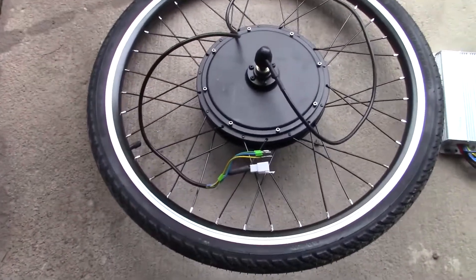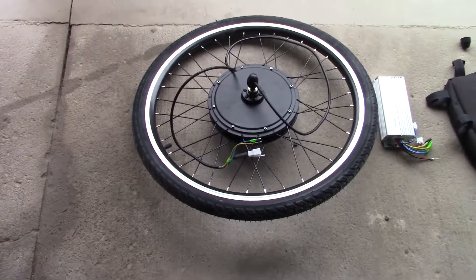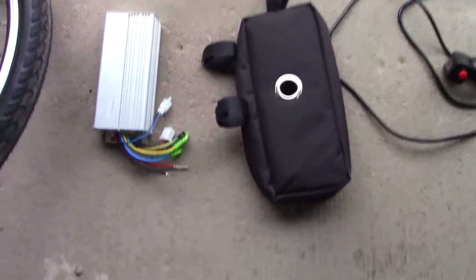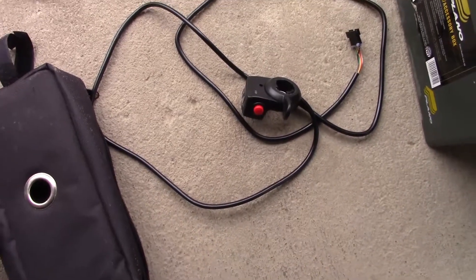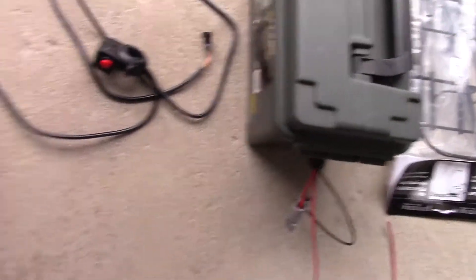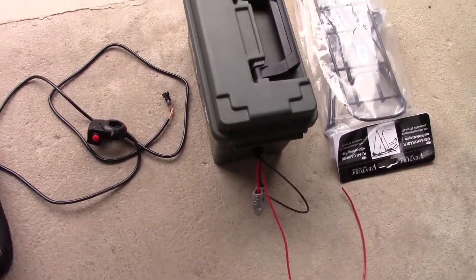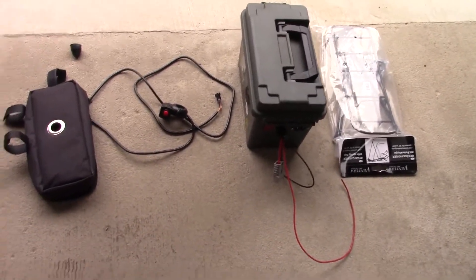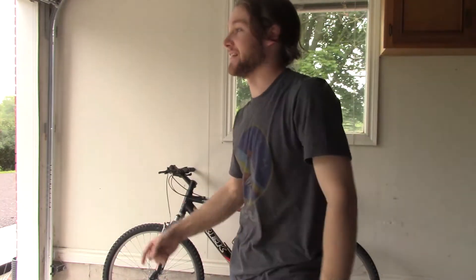We got the wheelie boy — 48 volts, 1000 watt, it goes vroom. We need the controller box that sends the juice, and a thing to hold the controller box. We got the throttle right here. There's the battery — I'm going to put a different lead on it so I can connect it to the controller. And we got the rack to hold the battery on the back of the bike, because that's a heavy battery. This is going to be way longer than a 30-second montage — I don't know how Mark Rober does it.